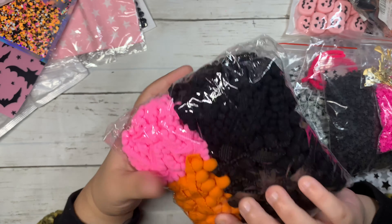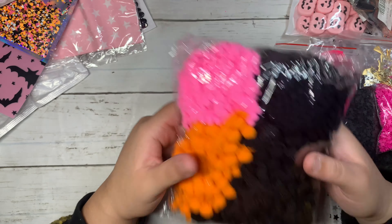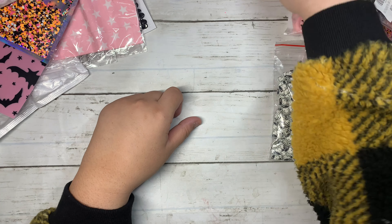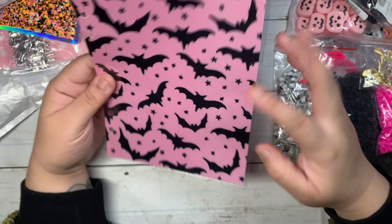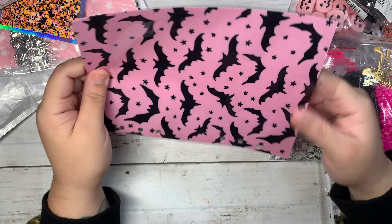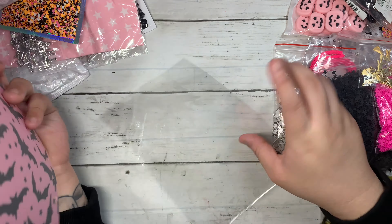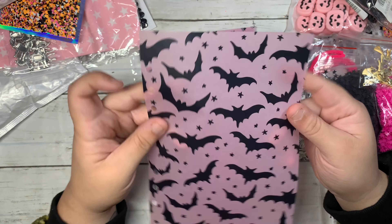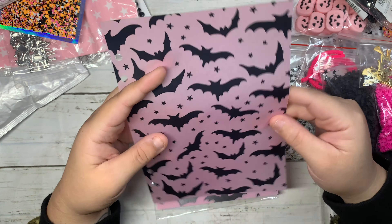Then I grabbed some pom-poms. I didn't have any of these colors — the orange — then I grabbed black, and I stocked up on this pink one, which has teeny tiny little pom-poms. I grabbed all these pretty colors for my Halloween crafting.